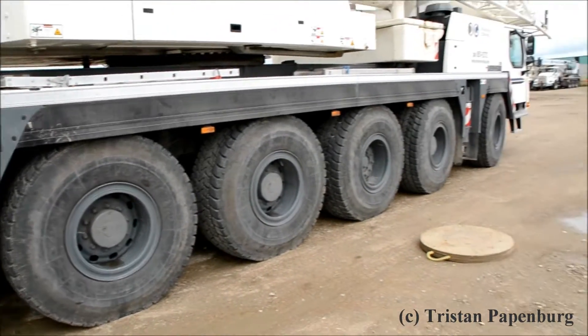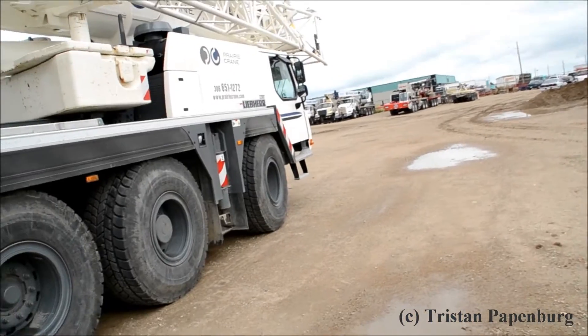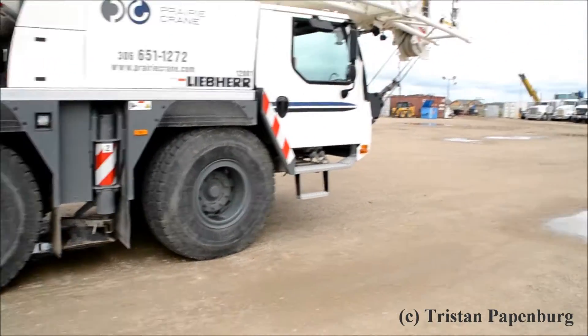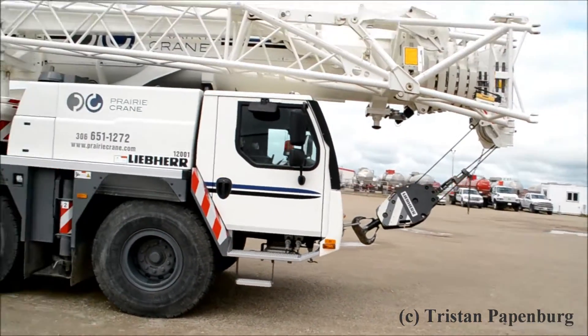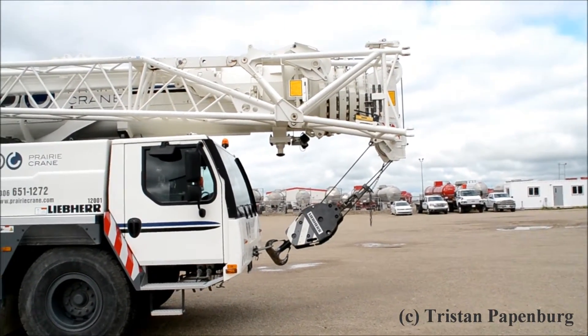Outriders. We come to the front — the driver's passenger side. Three shift block in front.